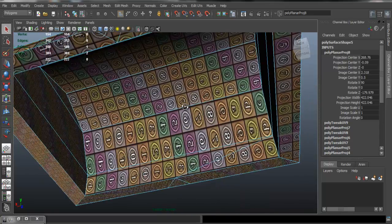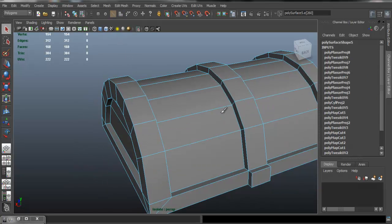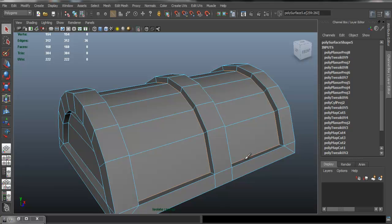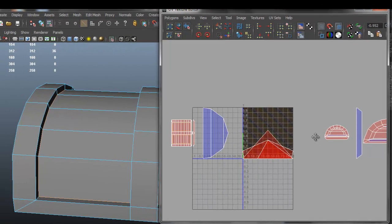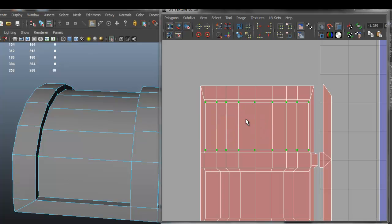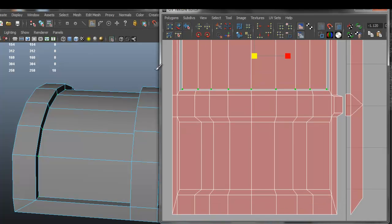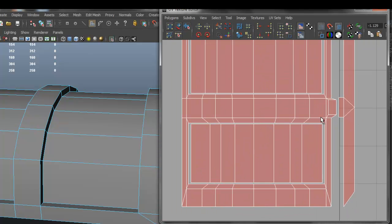So we continue from where we left off last time — we're UV unwrapping the top part. I'm going to select these edges, open the UV editor, and cut UV edges. Now if we select that face, go into UV mode, go into shell, and scale that — we have two separate parts. The reason I'm doing that is because it's going to make it a lot easier for us to texture this later.